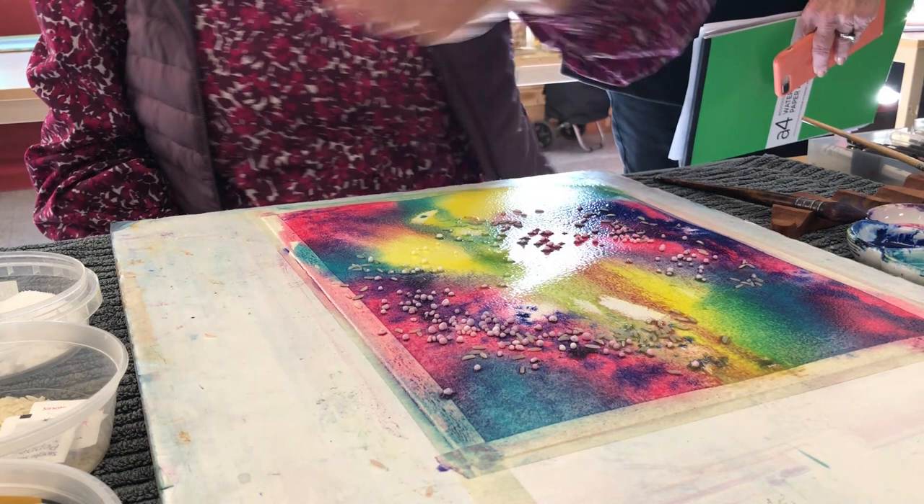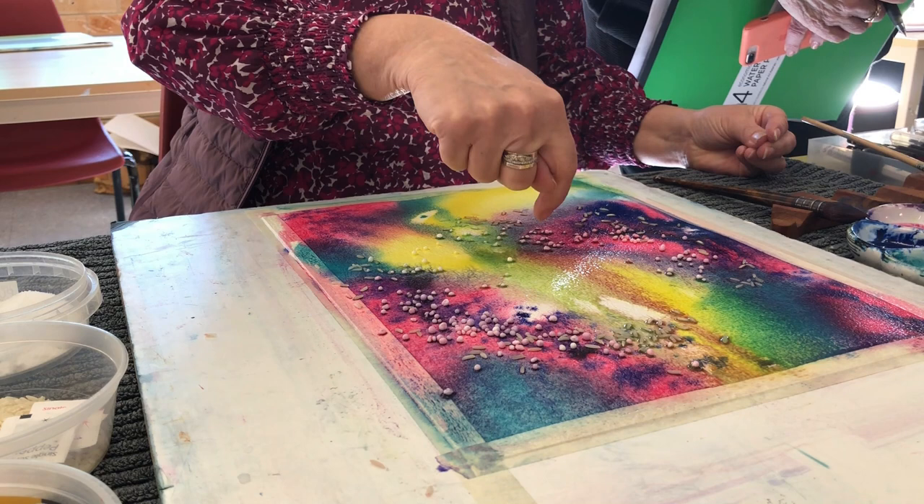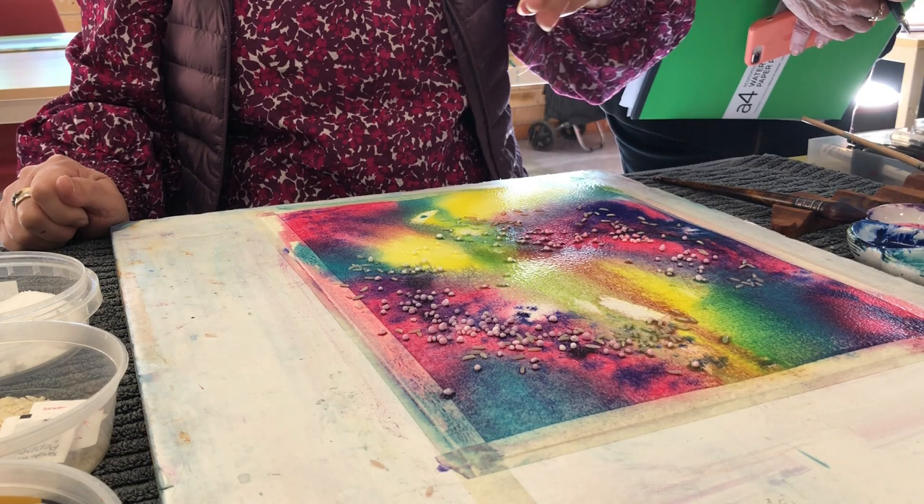I might put a bit more salt on because I cannot see anything. I think there's granulating happening here — I think that's my paint doing that, I think that's the blue. So I'll do a little more — I've got cheap salt in there.